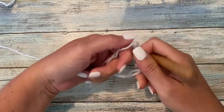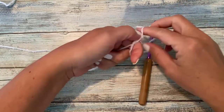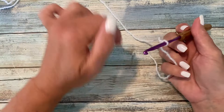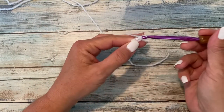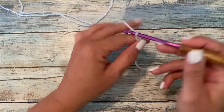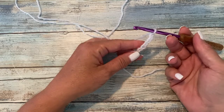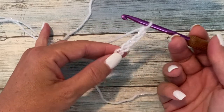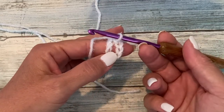First, we're going to tie our yarn to our crochet hook. You can use a square knot, a slip knot, whichever works best for you — it doesn't matter. You could even use a magic ring if you prefer. We're going to start with a chain six and slip stitch to the sixth chain from our hook to form a ring. This is our working loop, so we'll count back one, two, three, four, five, and six. And now we have a chain six ring.